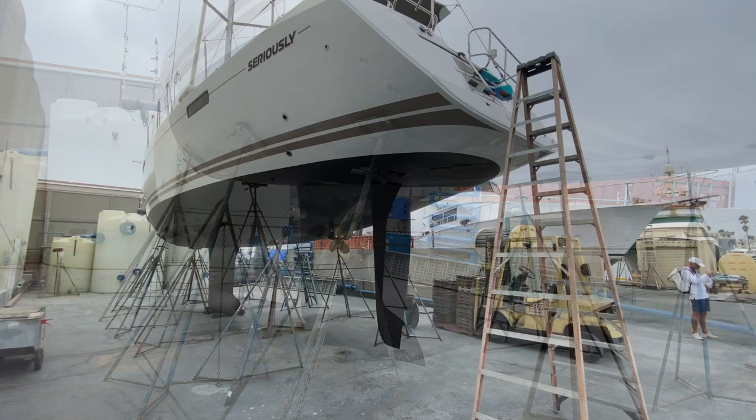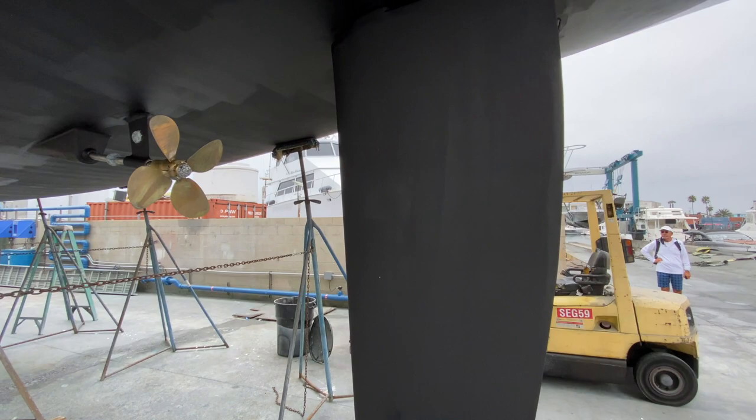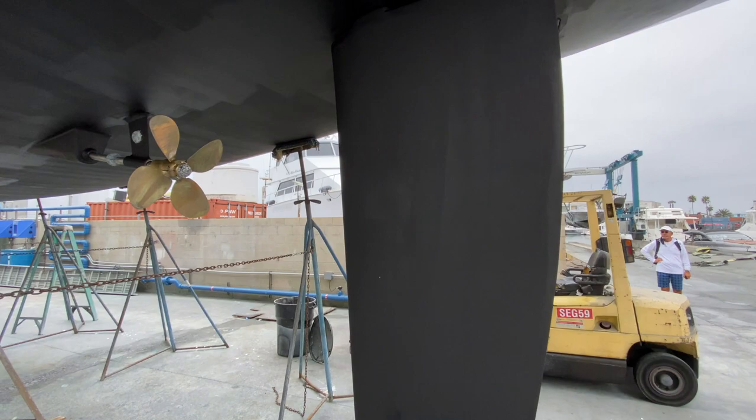Here we are looking at the Philippe Brion hull design of the Jeanneau 57. As you can see, this is the large deep draft rudder and keel option. We have a four-blade folding Flexi-Fold propeller.